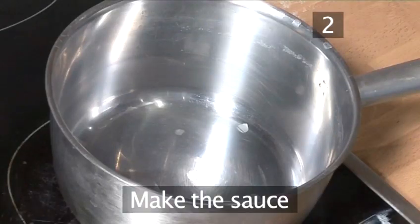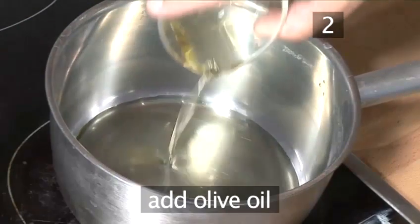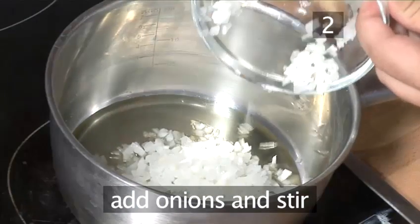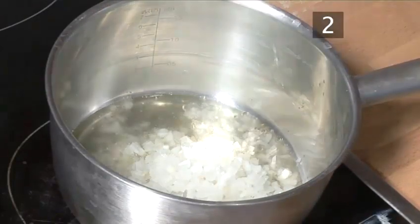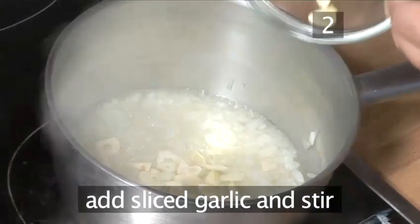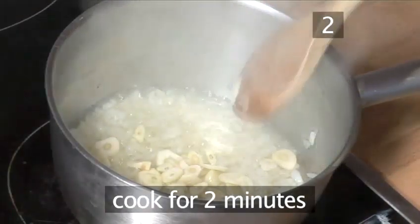Step 2: Make the sauce. Place one of the saucepans over a medium heat, then add the olive oil. When the oil is warm, add the onions and give them a stir with a wooden spoon. Next, add the sliced garlic, stir well, and cook for a couple of minutes.